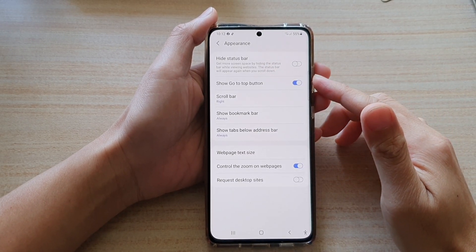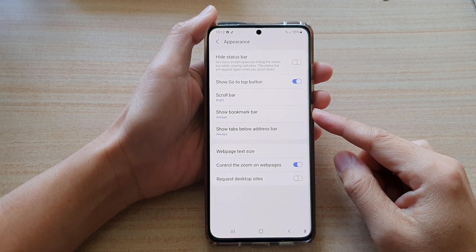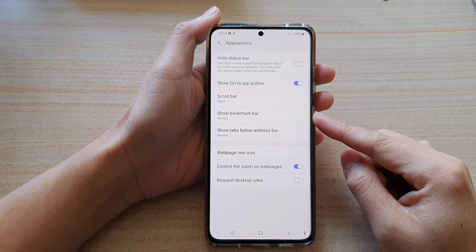In this video we're going to take a look at how you can show or hide the Samsung Internet bookmark bar on the Samsung Galaxy S21 series.